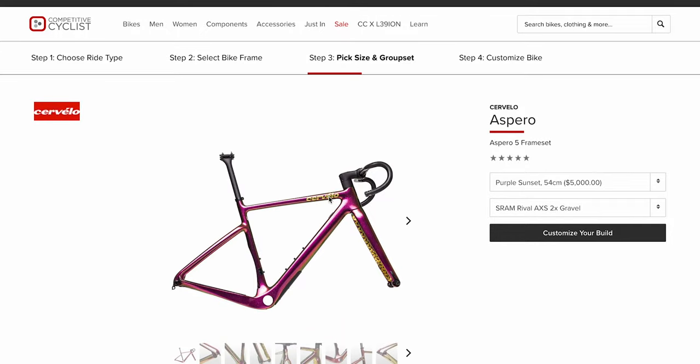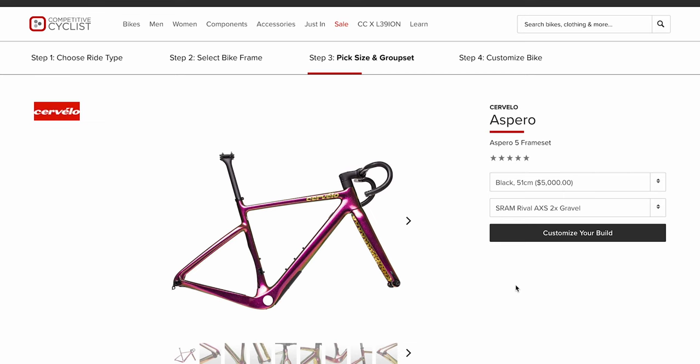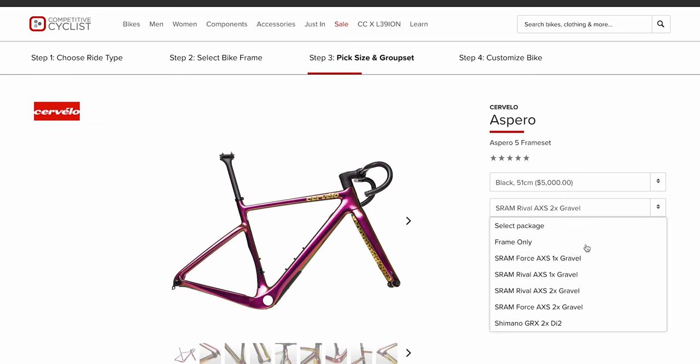So a lot of different builds for a lot of different riders. And then they have the frameset, which is very cool — it's fun to build up your own bikes. You can reach out to one of our Gearheads if you want to get a frameset and they can help you spec it out, or if there's a particular build that Cervelo offers but doesn't have the exact wheelset or handlebar you want, they can help swap that out. We also have our custom bike builder where you can pick out your frame, build it up however you want, and see the weights and specs change.